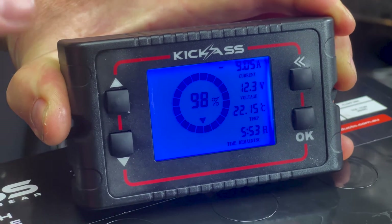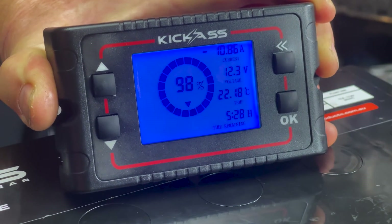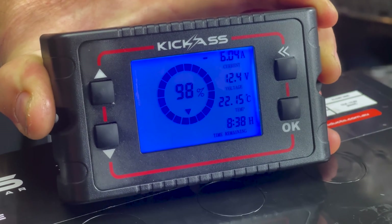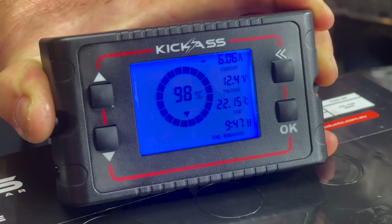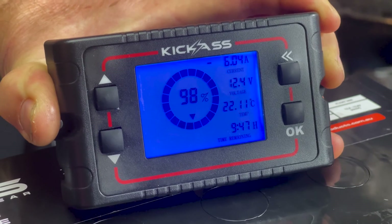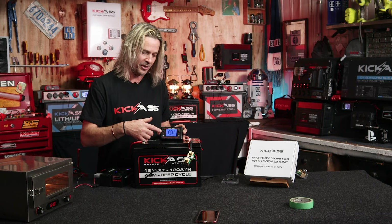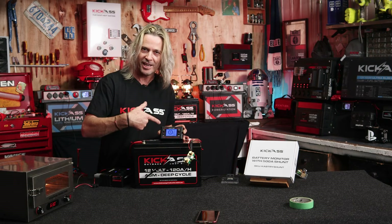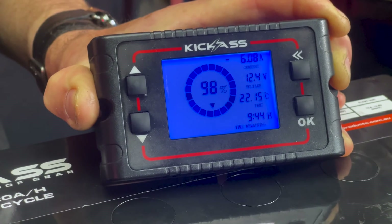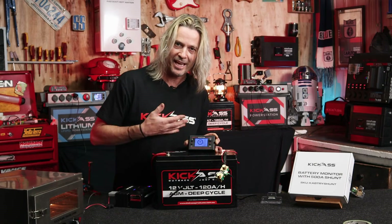So if we have a quick look there, it's going to start to change. And there we go — we're no longer drawing 10 amps, we're only drawing 6 amps out of the system because I'm putting charge in. So it's going to give us the calculation on both coming in and out — that's where it comes in really, really handy to be able to see what's going on. The oven was using a little over 10 amps; now I've plugged my charger in and the charger is compensating — we're only using 6.9 amps. It's actually telling you the difference of what's coming in and coming out to let you know exactly what's happening.